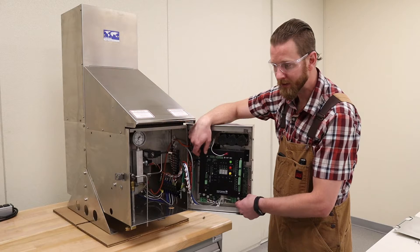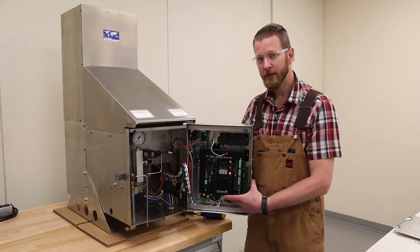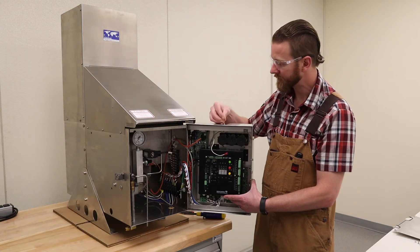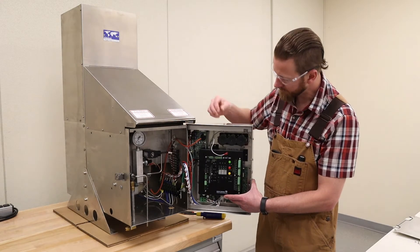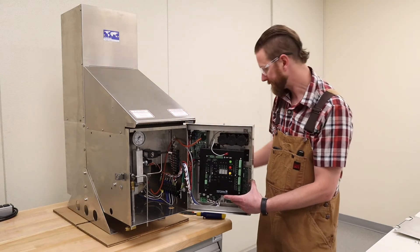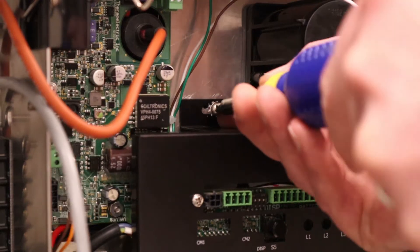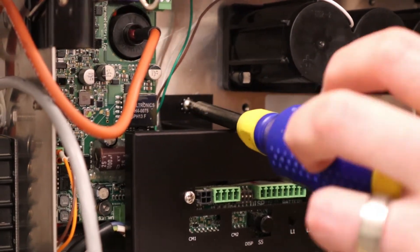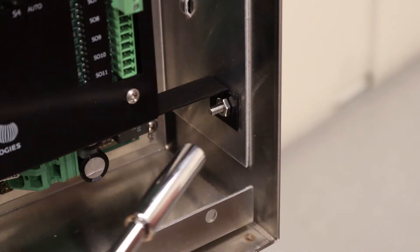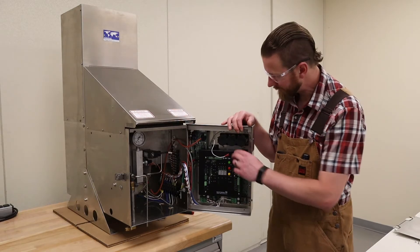Now for the last four pieces of hardware in the kit: we have two number 8-32 quarter-inch screws and two more external lock washers. These two screws are actually going to go into this mounting hole here and this mounting hole here into the back pan. Once all the fasteners are tightened up, the panel is securely in place.